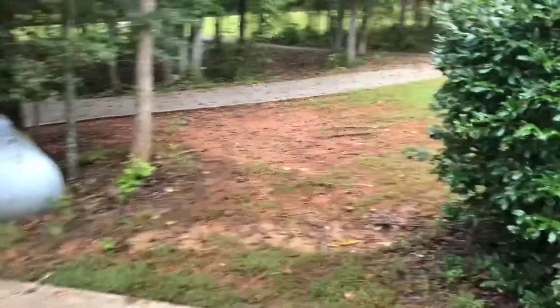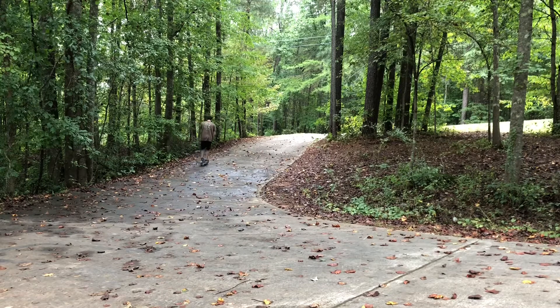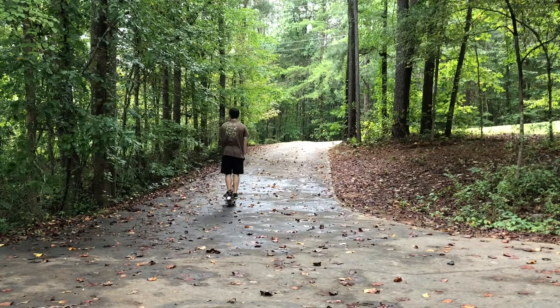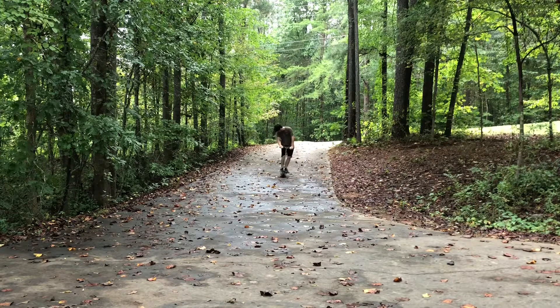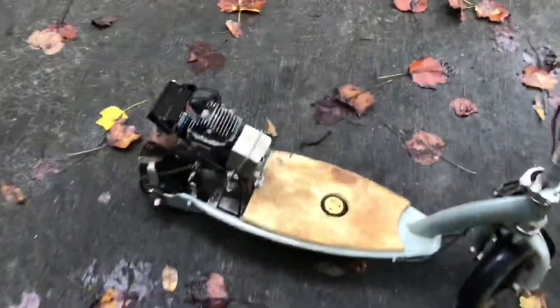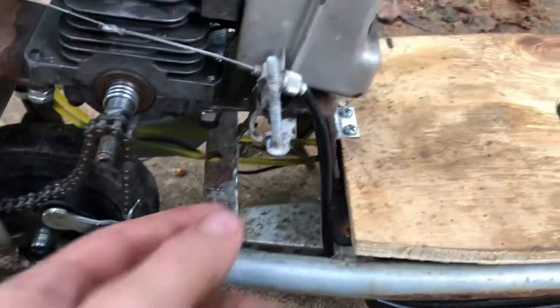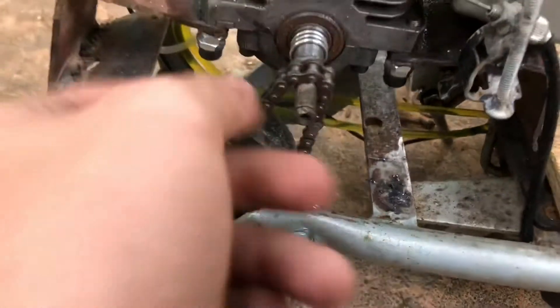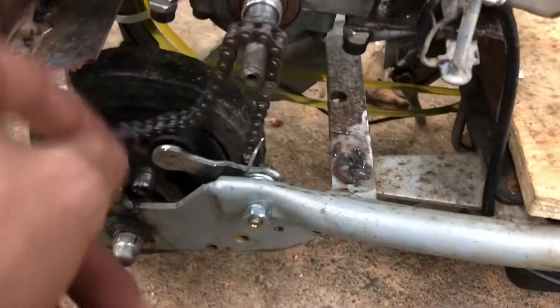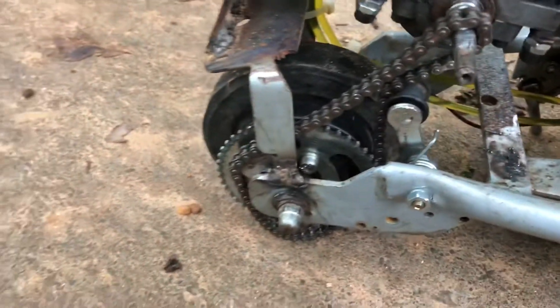Starting to get much closer. The drivetrain just keeps popping off and it just gets worse — not really sure if it's still too loose. This keeps coming off so I'm going to put some Loctite on that. I'm going to go find that gear. Working like it should except for the drivetrain — I've got to go find this gear.